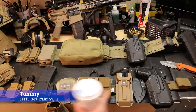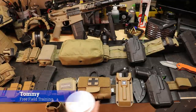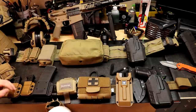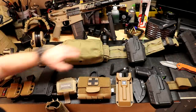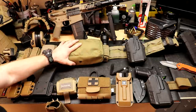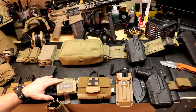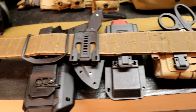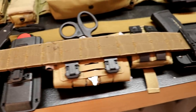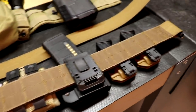Today on Free Fuel Training, we are going to take a look at a SWAT duty belt setup. We're also going to be talking about the other kit that my buddy carries when he's on SWAT — his old belt and his new belt — and some of the unique perspectives he brings from doing this in the real world instead of just on Instagram. I think you're going to learn some stuff you haven't heard other places, so stick around.